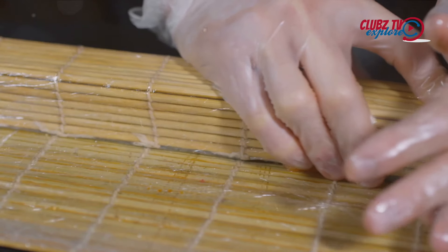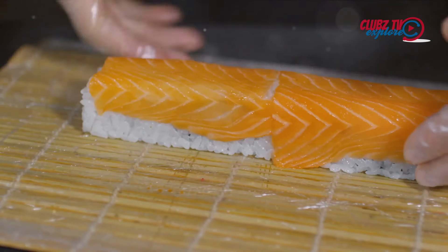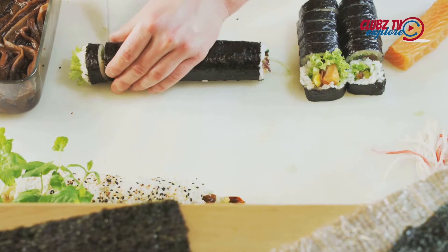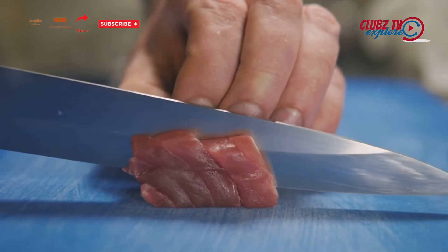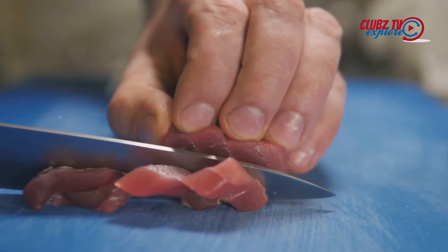It's time to roll. Lift the edge of the mat over the filling, applying a little pressure to keep the sushi tight. Continue to roll it up tightly, using the mat to shape the sushi into a log. Once you have the sushi log, it's time to slice. A sharp knife dipped in warm water ensures clean cuts. Slice the sushi log into bite-sized pieces, wiping the knife clean between each cut.